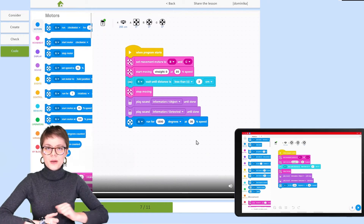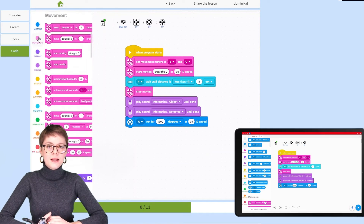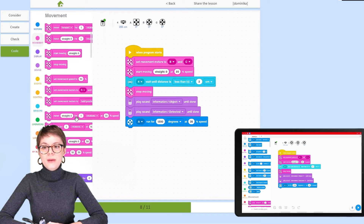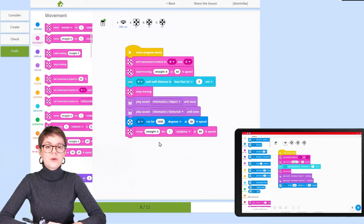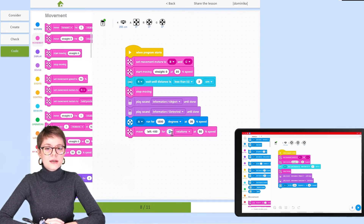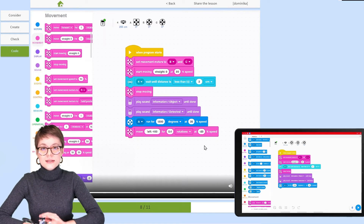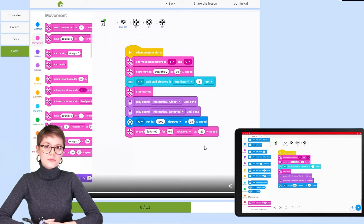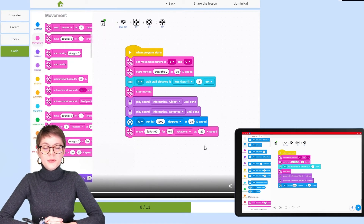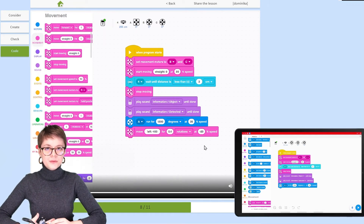Now the forks are up in the air — and it's time for the forklift to move the pallet to another location. We're back to the Movement category to find a block that defines direction, duration, and speed. Notice something interesting: we need to specify which direction it will turn, and we're setting the speed to minus 20%. In EV3 programming, a minus sign in front of a speed means the motor rotates in the other direction — it still runs at 20%, just reversed.